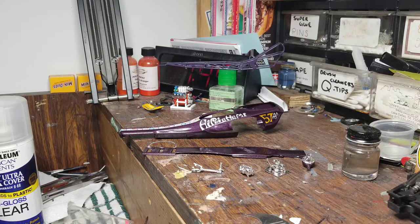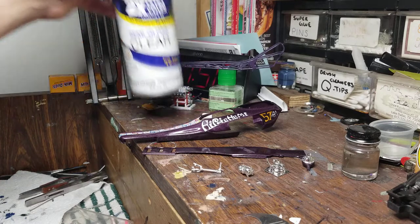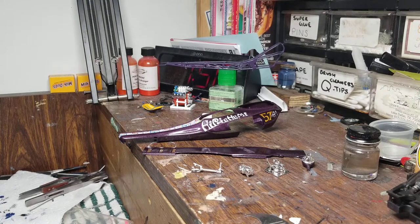With the hobby shops closed, we obviously can't get our regular paints - Testors, Vallejo, and so forth. I know several of y'all have used this before. I bought semi gloss and gloss clear yesterday from Walmart - I grabbed the wrong can, got the semi gloss instead of the gloss. I thought I'd try them since I couldn't go buy the Testors clear that I normally use and didn't want to mail order anything.